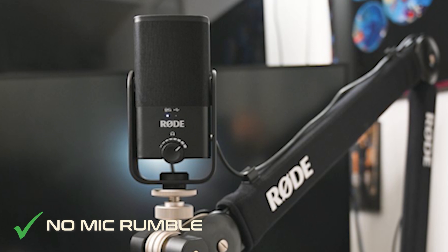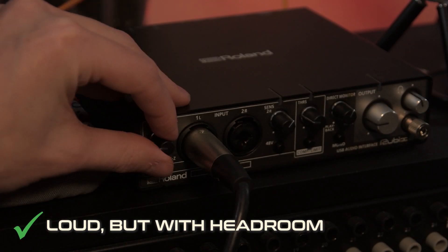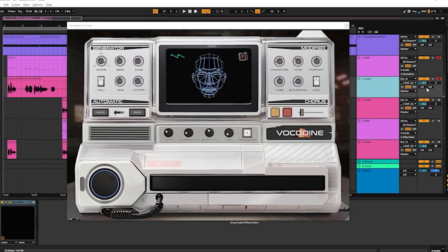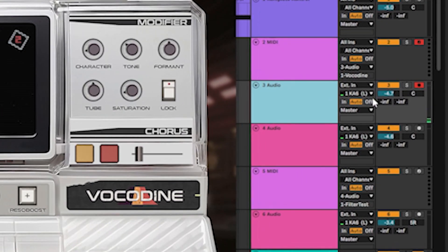Shock mounts and good placement absorbing the shocks are very important, because mic rumble might also get picked up as consonants. When you've got that right, make sure you set your gain nice and loud but not clipping. First make sure you've got the right input, then test and adjust the gain as you go. Keep in mind you want to push the volume of the human voice quite a lot, so there needs to be headroom — definitely not too low, but no clipping.